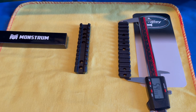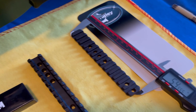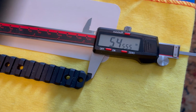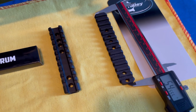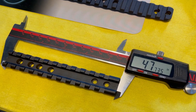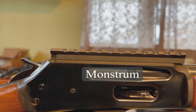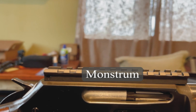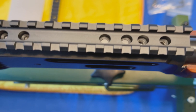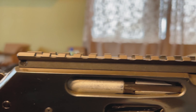I purchased two scope mounts - one from Monstrum and the other from Tally. Measuring the Tally one right now, the length on that is 5.4555 inches. And the Monstrum measures at 4.7735 inches. On the Monstrum scope mount, the thread holes are lined up - two up there, two right there - and this is the profile, this is what you'd be looking at.